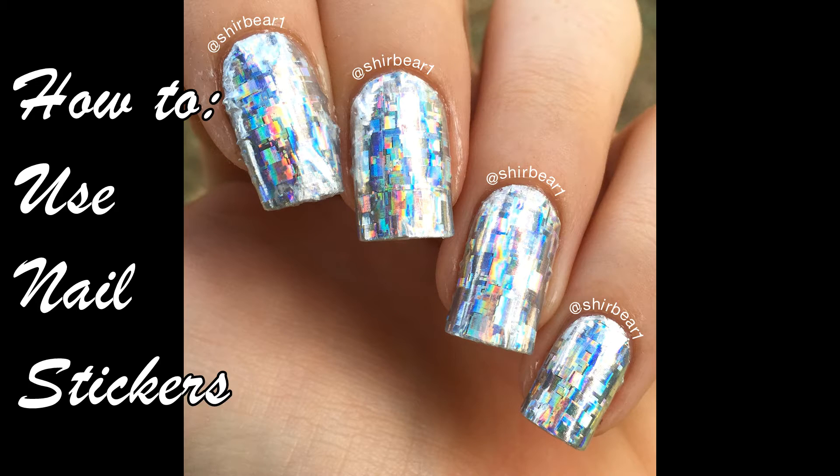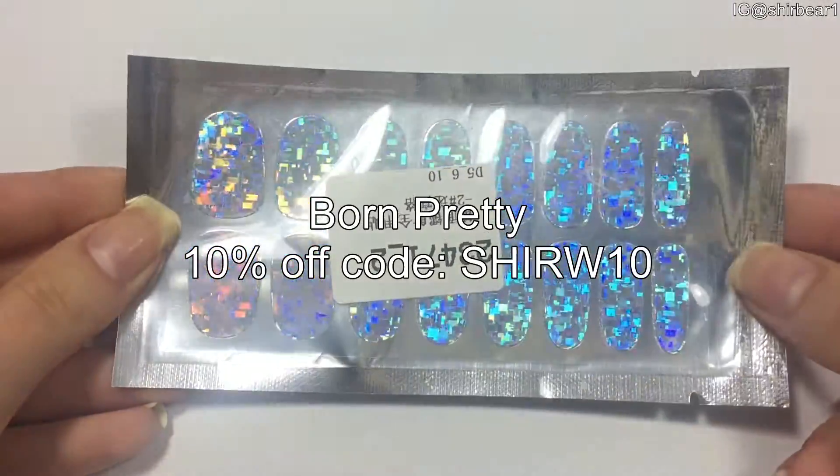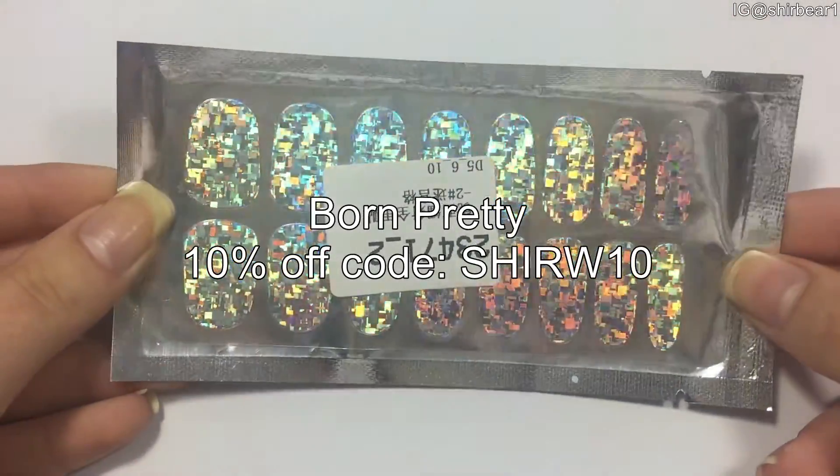Hi everyone, today I'll be showing you how to use nail stickers and reviewing the ones from Born Pretty. First of all, here is my 10% coupon code from Born Pretty, so make sure you use it to save some money.